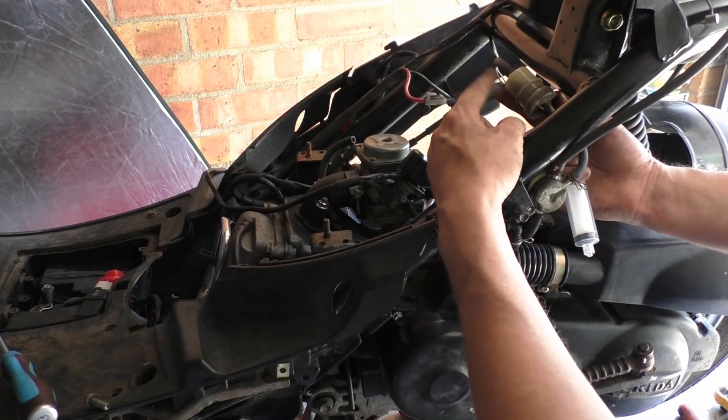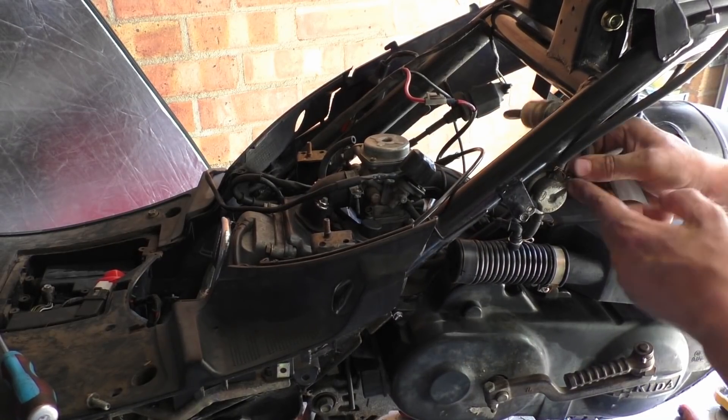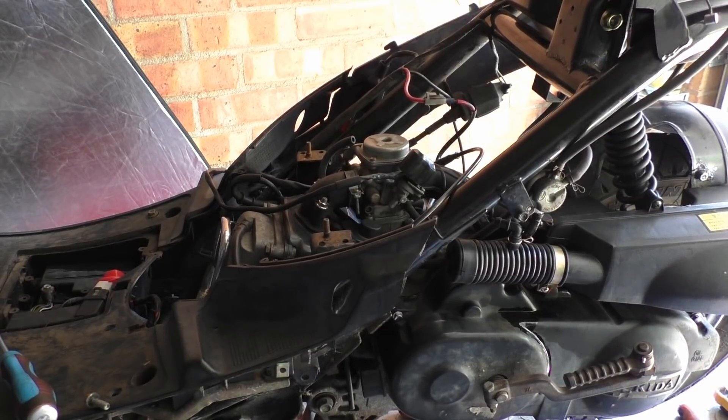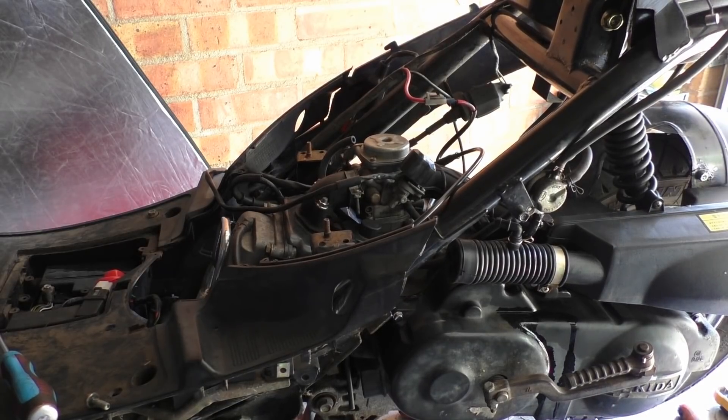I'll replace that fuel filler soon. But you can see there's fuel in there and when you take off this line here you'll see fuel pissing out — so get that back on there. And then your vent goes to the top of your tank and then has another vent that vents to atmosphere.